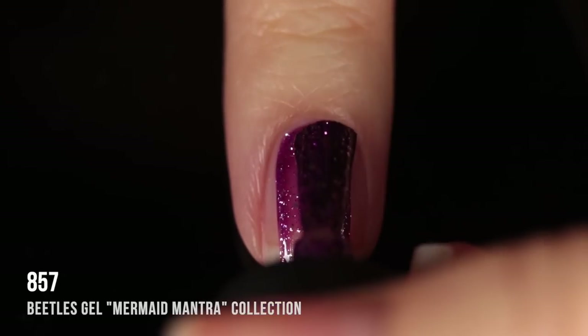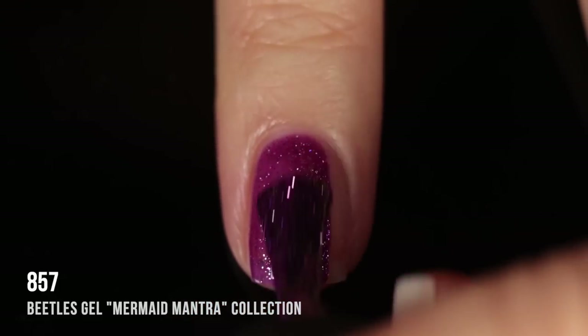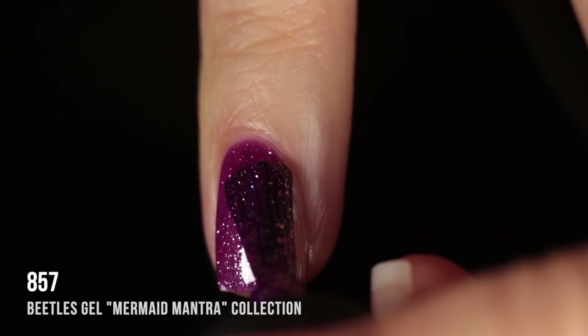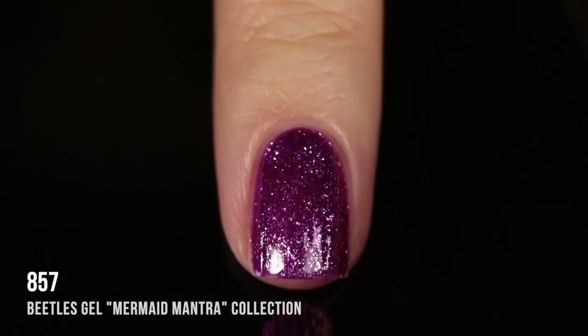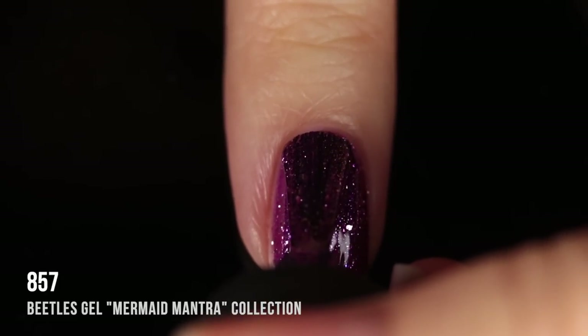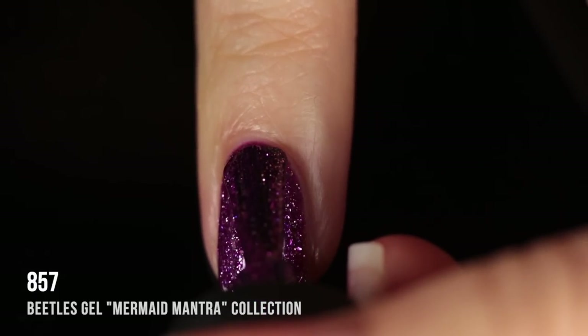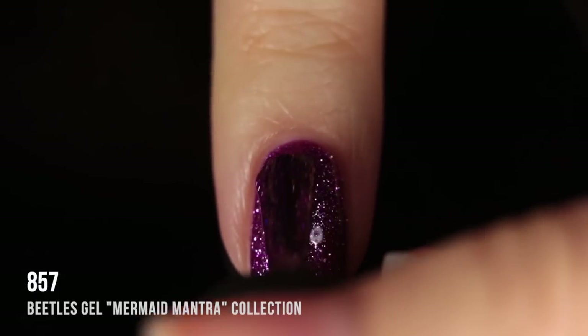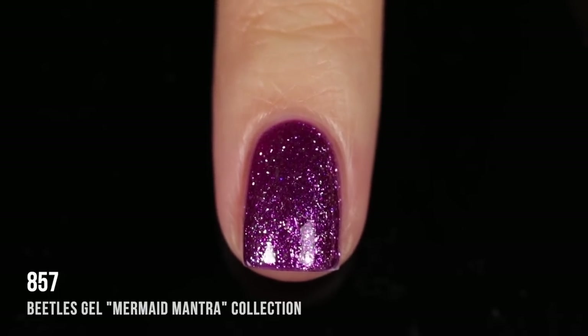Shade 857 is a very pink-leaning fuchsia shade with a silver sparkle running throughout. The sparkle has different shapes and sizes that catch the light really perfectly and it looks so gorgeous on. It was two coats for full coverage and I absolutely love the way this shade looks.